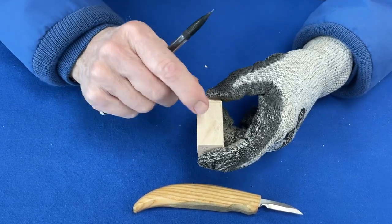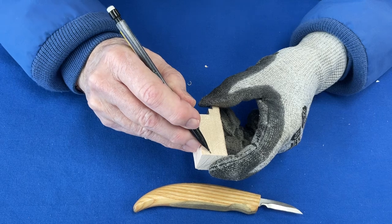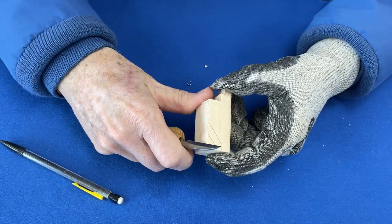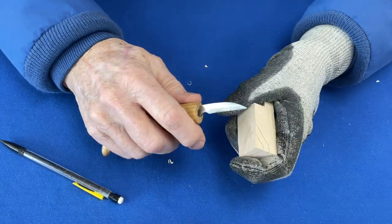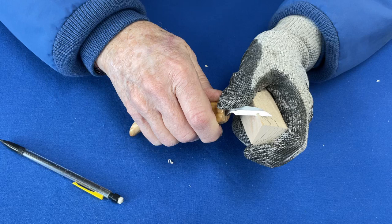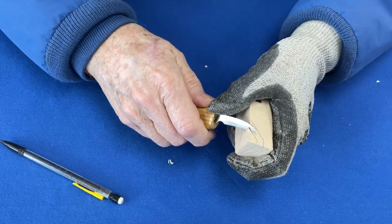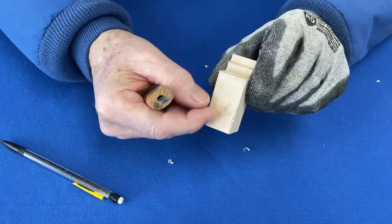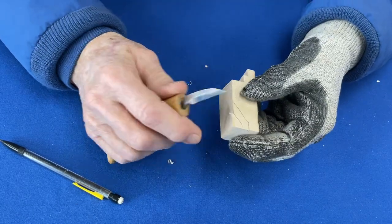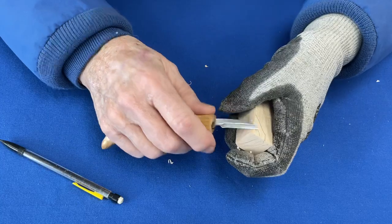The easiest way to carve a piece of wood is to carve it with the grain because the grain is in layers - it's fibers in layers. If you carve the way the layers are laying, it's easier. If you attempt to carve against the grain, it wants to go underneath and raise it up, and the wood will split out. You can't always carve with the grain, but you feather those little cuts so you don't create a large split.